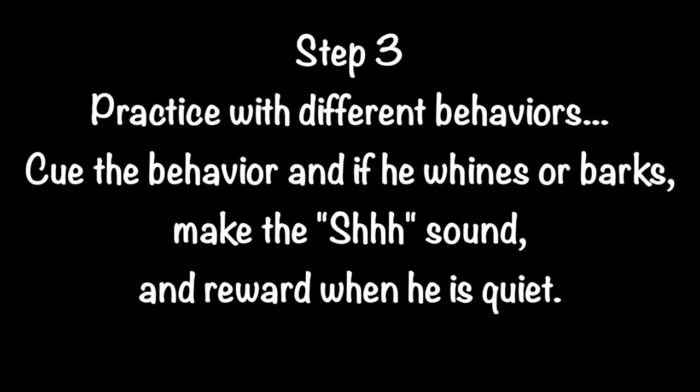Step 3. Practice with different behaviors. Cue the behavior, and if he whines or barks, make the SH sound and reward when he is quiet.